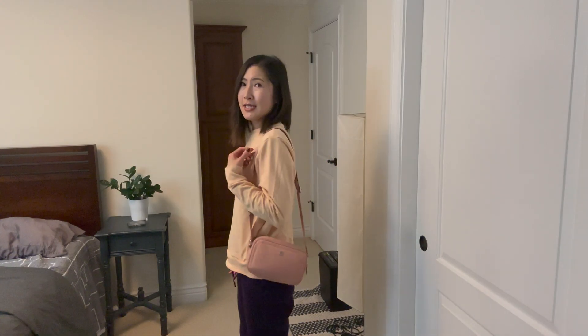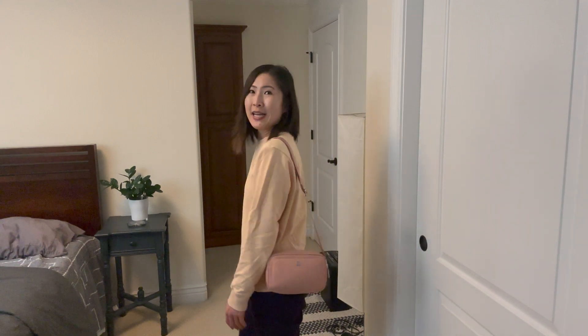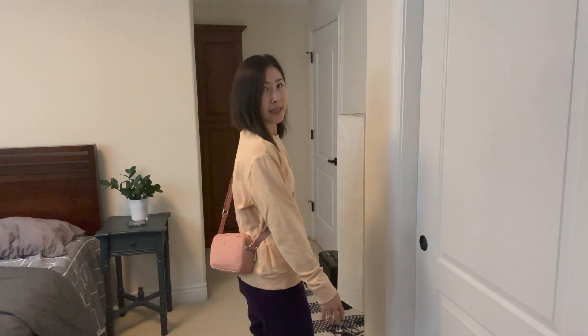Now let me show you what it looks like on me. Right now I'm using it as a shoulder bag — I've adjusted it so it's just hitting my hips. It's super light, very comfortable, and really cute. Now as a cross-body: because it's so adjustable it doesn't really matter how tall or short you are — you can adjust it to your frame. I typically wear it in the front. It's definitely a casual bag so I'd pair it with more casual clothing, but it's super cute and super affordable.